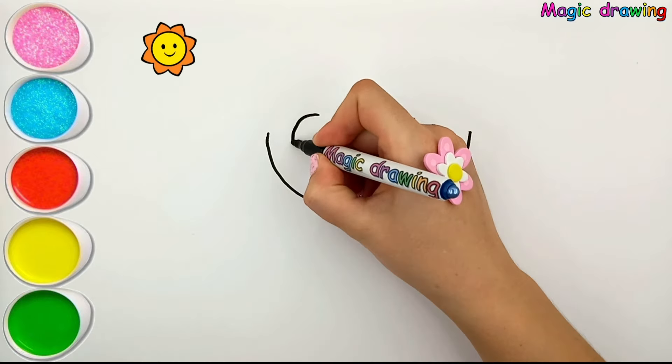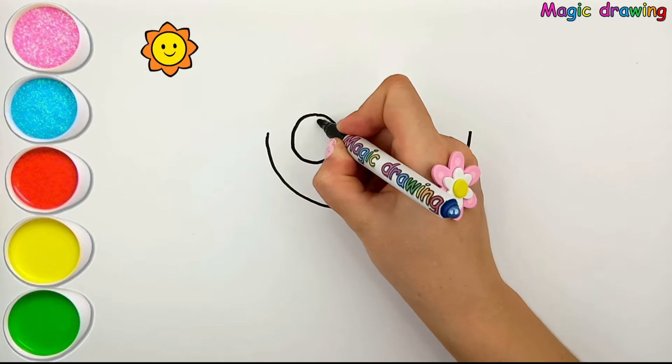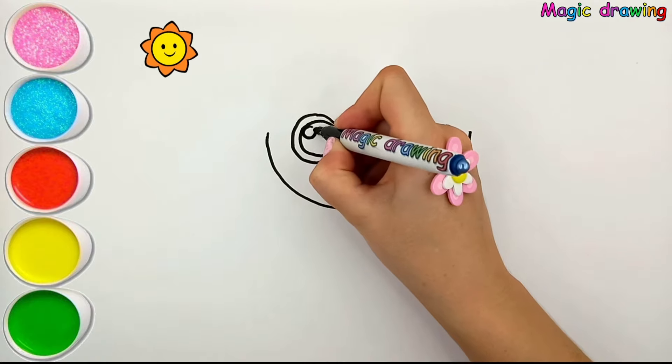Hello friends! This is the Magic Drawing Channel. Now we will draw a little mermaid.